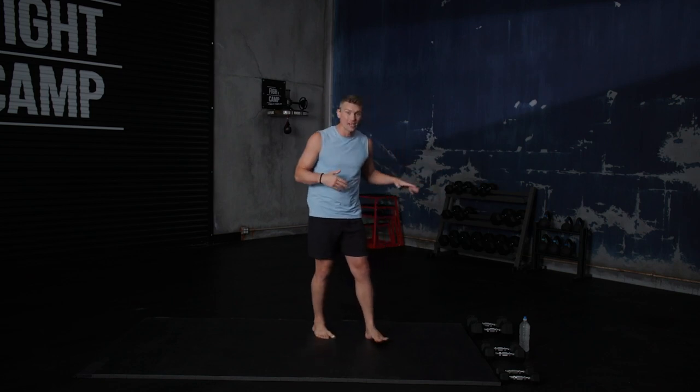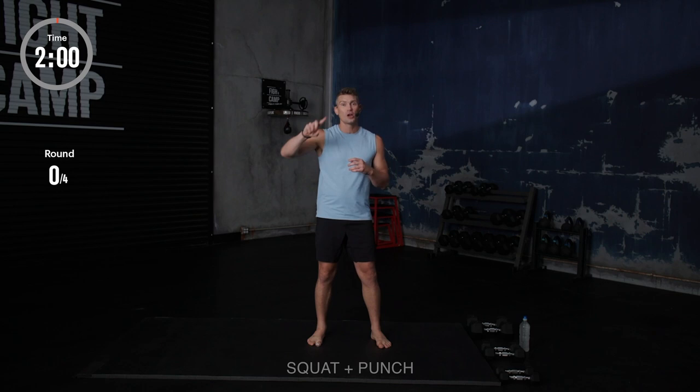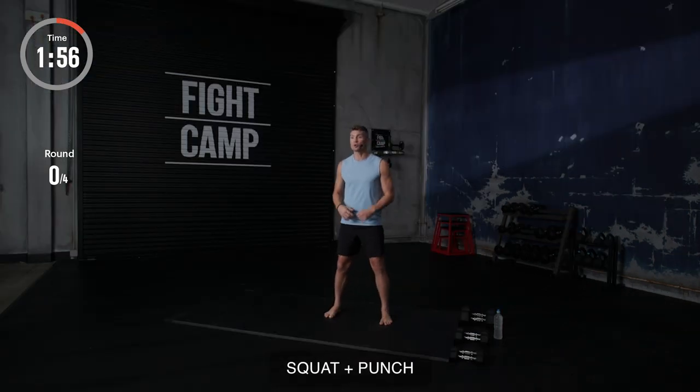I've got light, medium, and heavy weight, so get them ready, bring them next to you, get your water ready, and let's rock and roll. In three, two, one. Let's get it, y'all. All right, guys, we're going to be doing some squat punches.